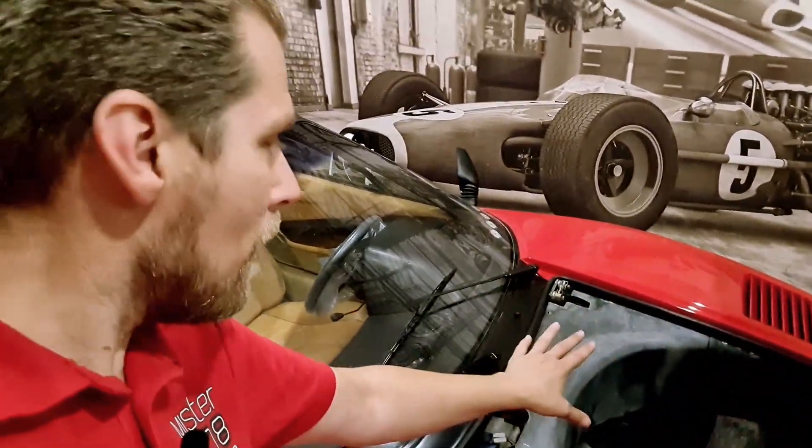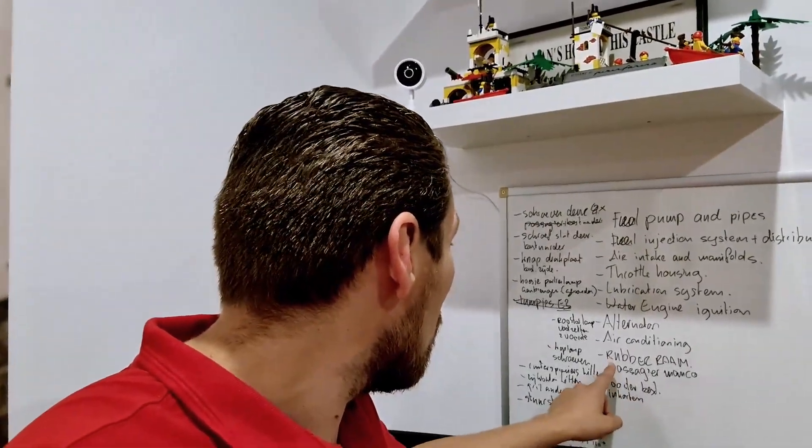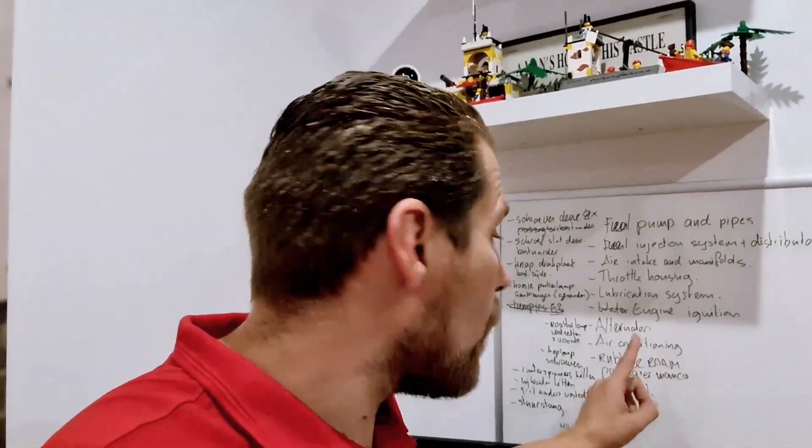The air conditioning: we've got some work there. I created my own cap and now I have to make sure it stays on and check it — again, something you can probably only do when the car is finished.